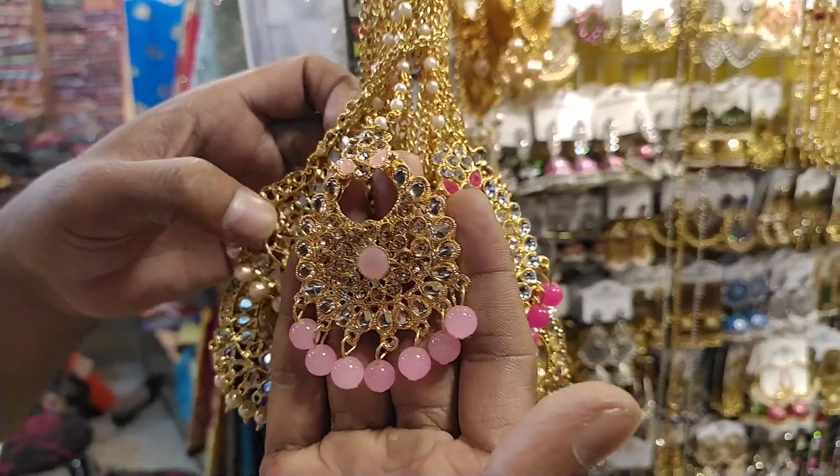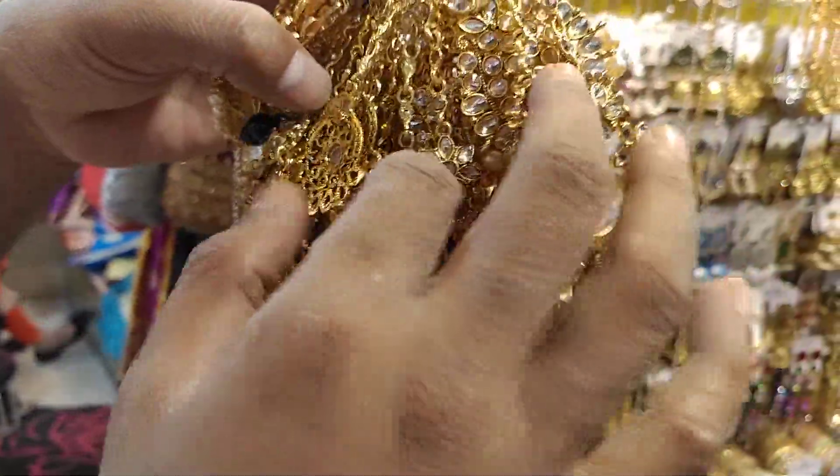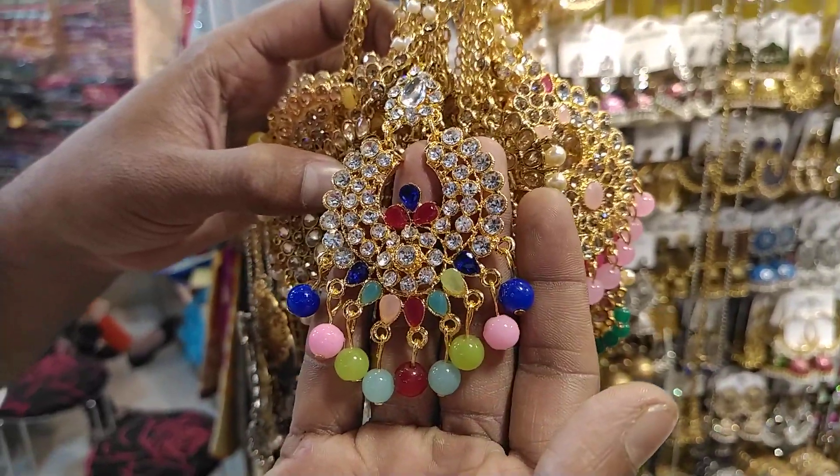The color is also brown. This is the color. The price is the same. This is red, the color is the same. The price is the same.